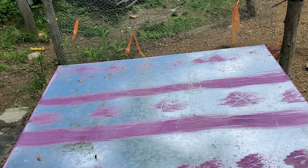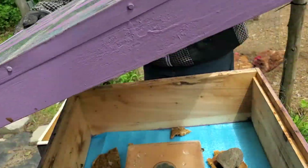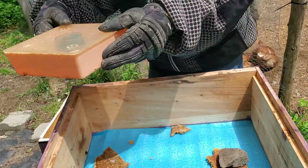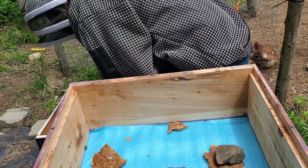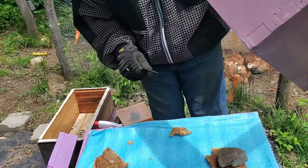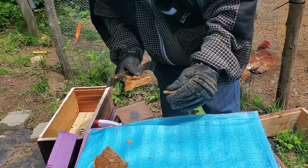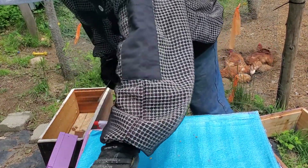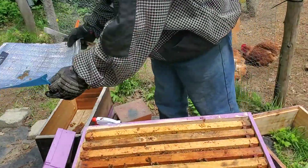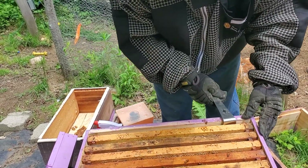Let's get into the inspection and see what's happening. They have glued this puppy together. I'm going to go over here and see how these girls do. They have built up stuff here now.